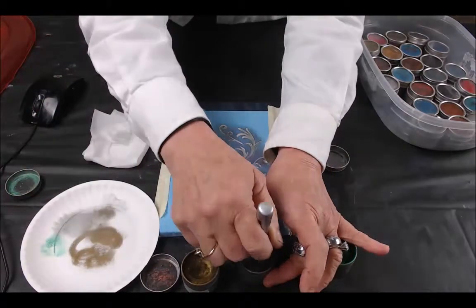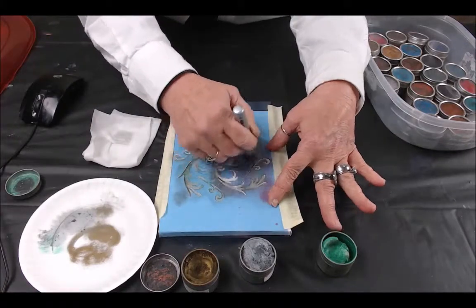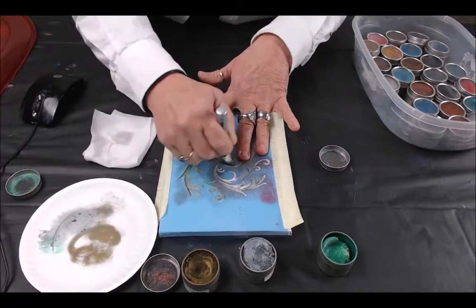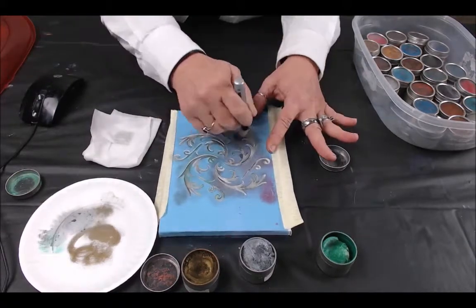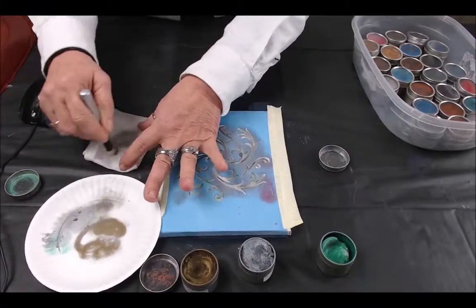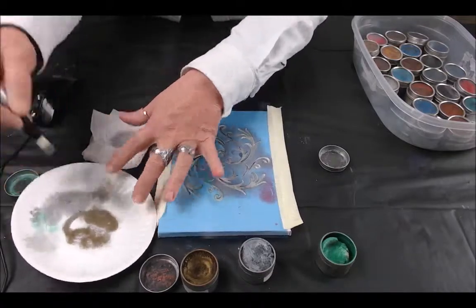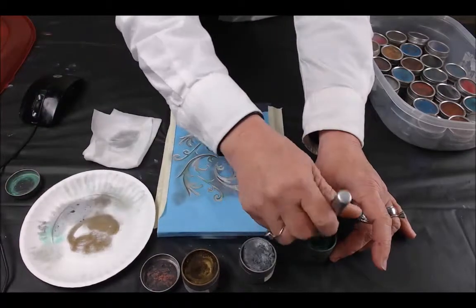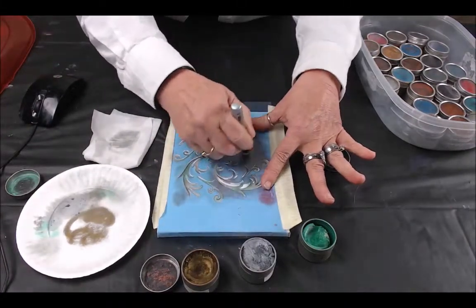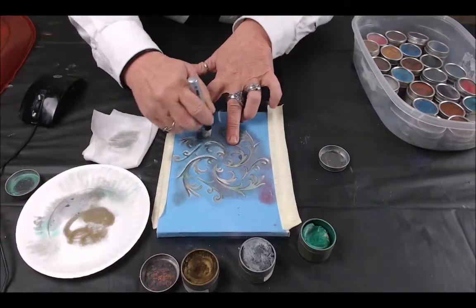Now I'm going to go in and get some silver, offload just a little. I'm going in random — I'm really not having a set pattern. I'll wash that off just a little, dry it on the paper plate or a paper towel, whichever you prefer, then get some of the emerald and just hit where I didn't get already.